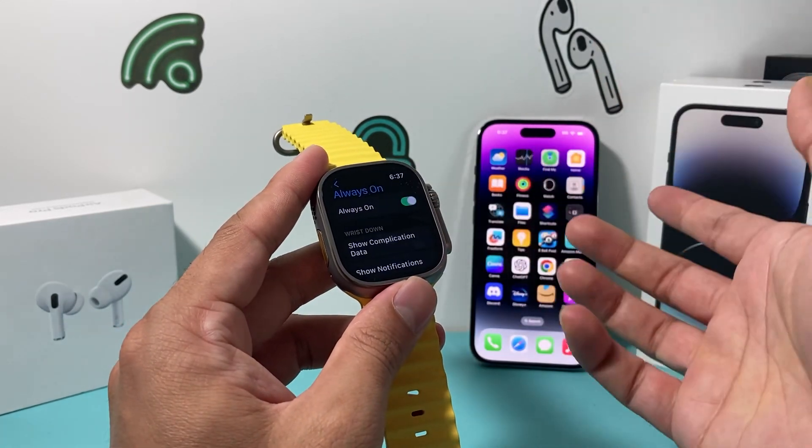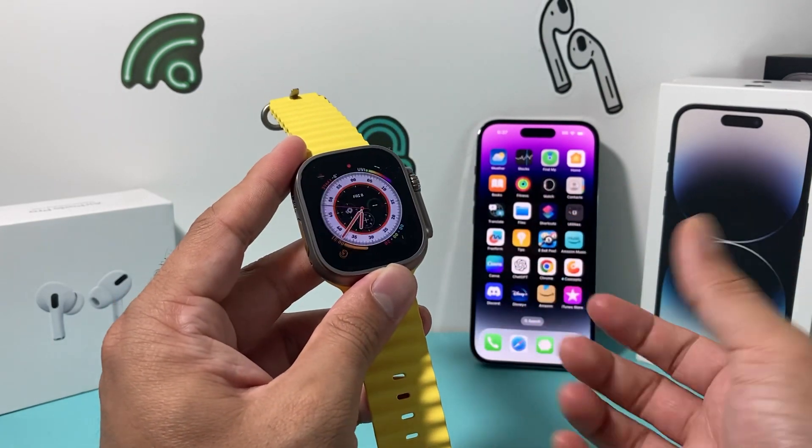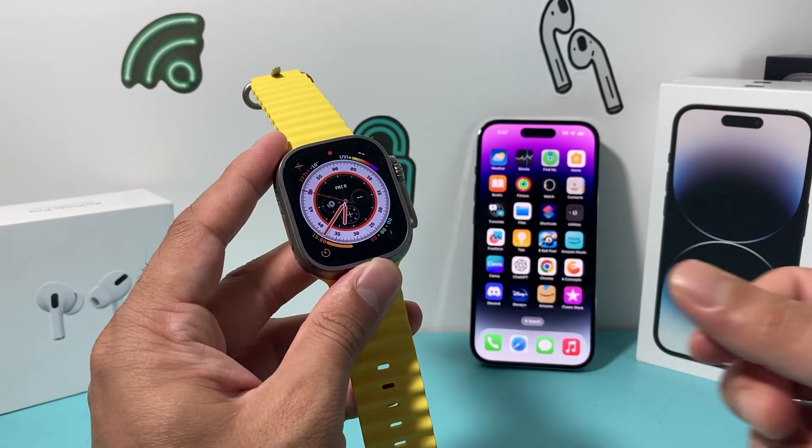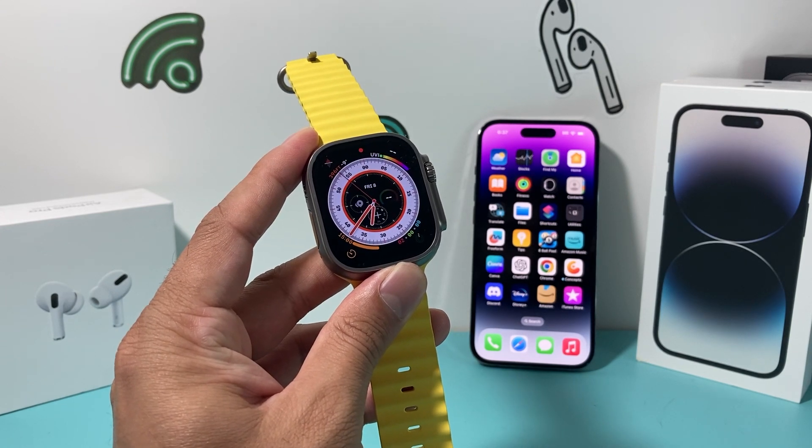And if you want it on, of course, turn it back on. So that's how you turn on and off the always-on feature on your Apple Watch Ultra. I hope this quick little video was helpful. If so, please make sure to hit the like and subscribe button. Thanks for watching guys, see you next time.